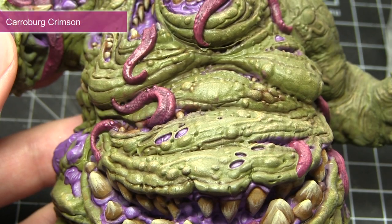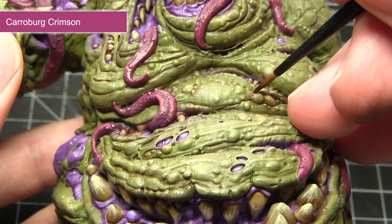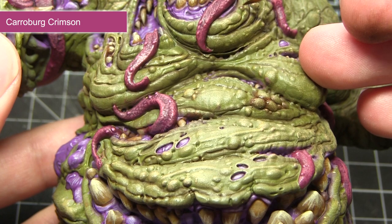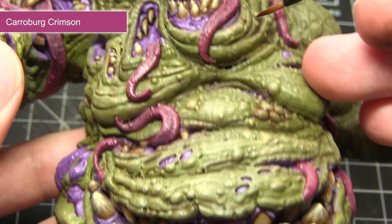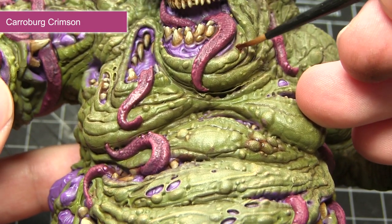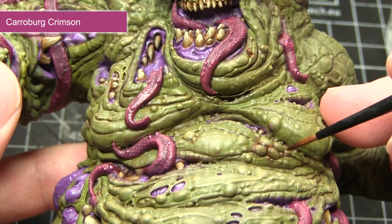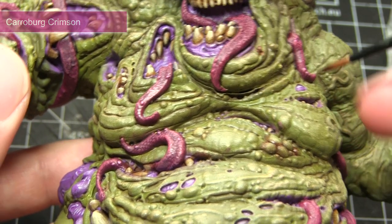The next area of our demon to tackle will be any of the boils and pustules emanating from the skin. We want to wash over these areas using Karaberg Crimson. The red colouring of this wash will give the effect that these pustules are pushing their way out of the skin, as well as making them contrast against the green colouring around them.